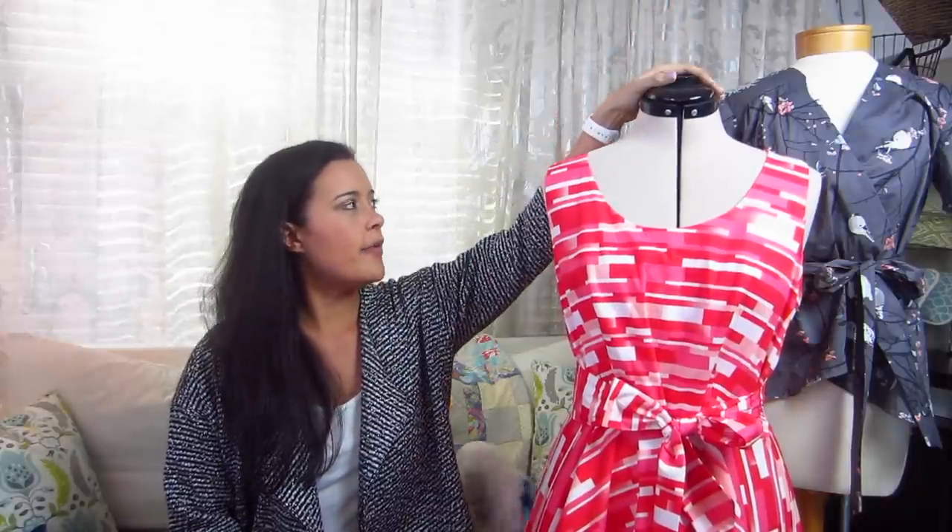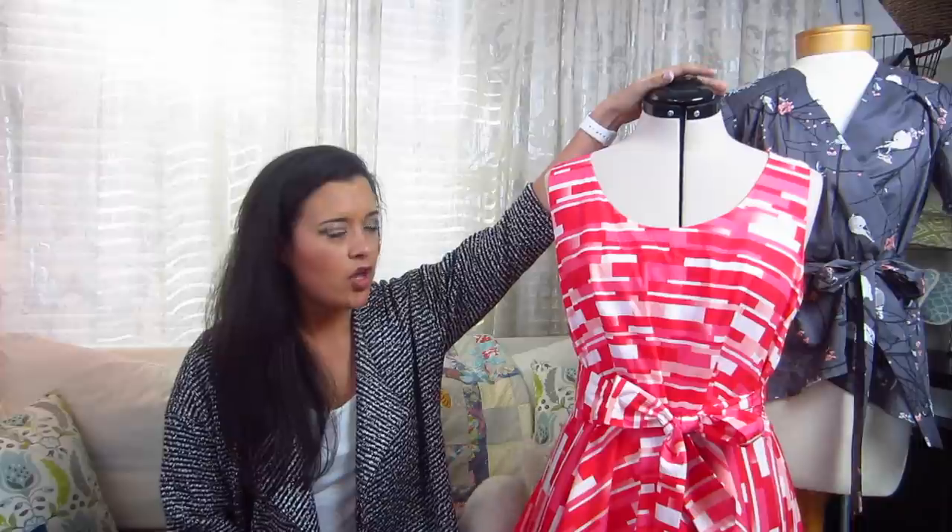Hey guys, I am here today to tell you all about the things that I have made in February. This is my February makes video and I have a couple of things on my dress forms here. You should know that several, if not all of these will have their own videos as well — the kind where I do the voiceover and model them for you. So you'll be seeing them again, but I did want to tell you about them since you all enjoy these videos so much seeing what I've made.